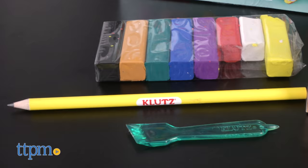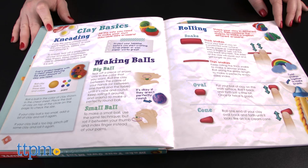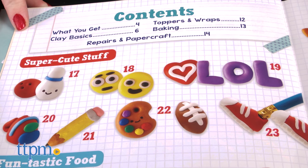This comes with almost everything kids need to turn colorful clay into really cute erasers that they can actually use. The 48-page book guides kids through some basic techniques, and once kids master the basics they can start in on creating some of the 35 eraser designs from the book.